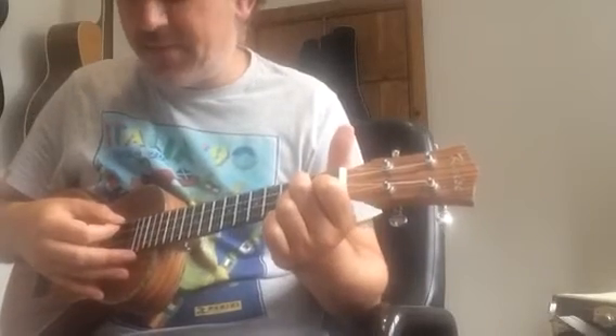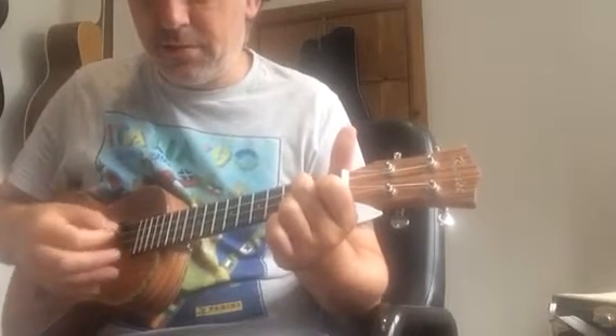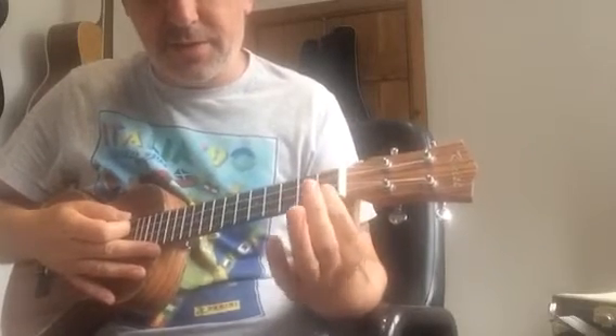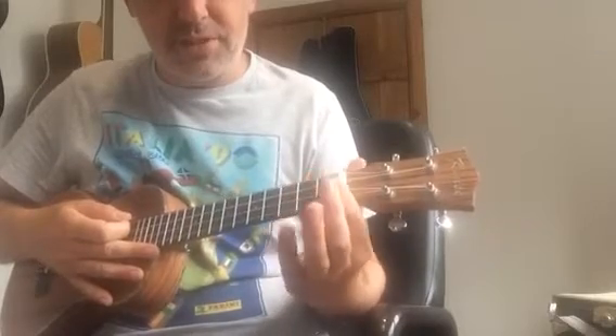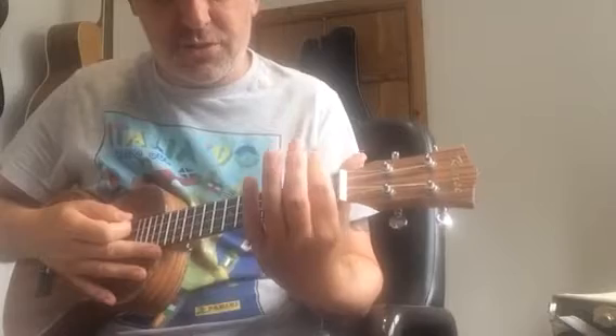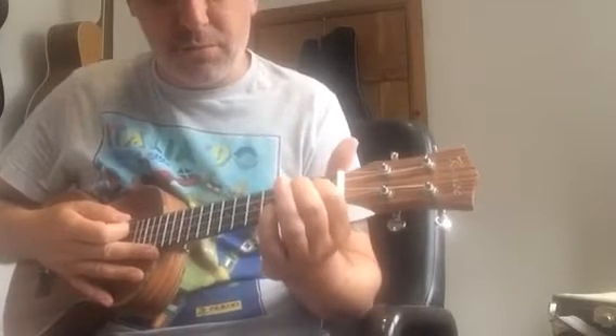The same with your G7. Particularly on budget ukuleles and guitars, the first fret can be a little bit difficult because it's close to the nut and the action, so the string is harder to push down. You've got to work your fingers a little bit harder on that fret.